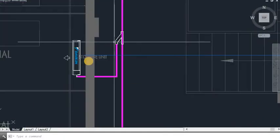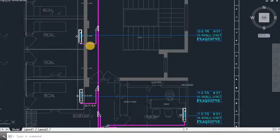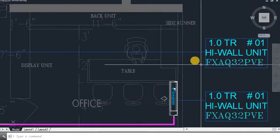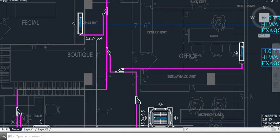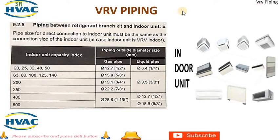The third component is from refnet to indoor unit, which is based on the CI (capacity index) value. For 20 CI (0.6 TR) the pipe size is 12.7 and 6.4; 25 CI (0.8 TR) is the same; 32 CI (1 TR) is 12.7 and 6.4. For 63 to 140 CI we use 15.9 and 9.5.